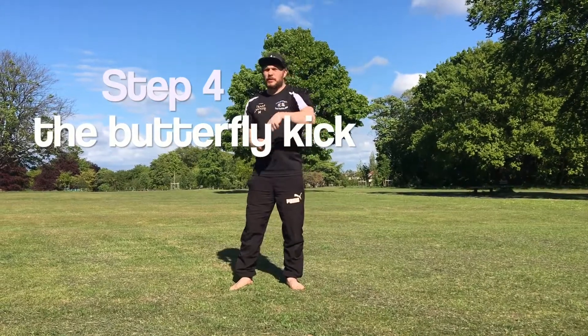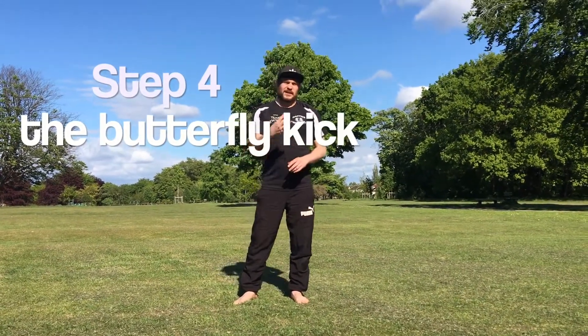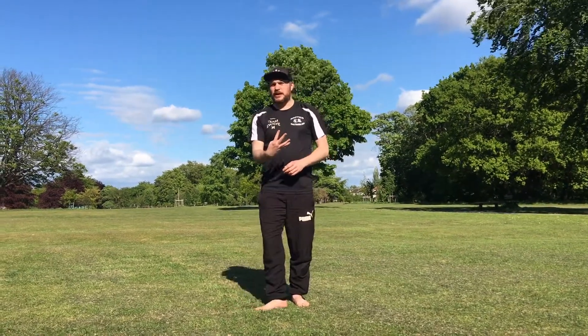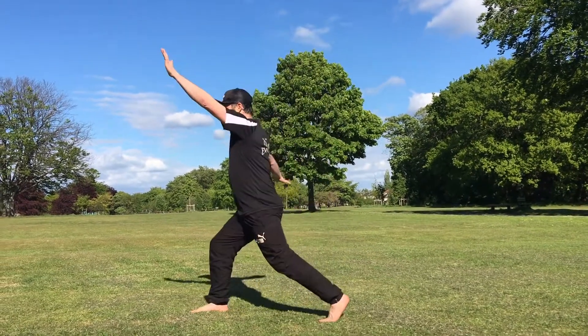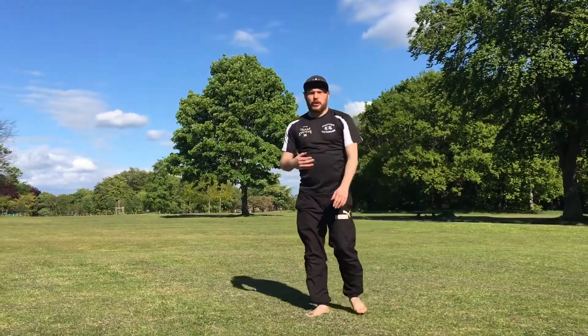Step four of the butterfly kick is actually doing the butterfly kick. Now, if you've done step three and you put a little bit more power into it — put power into it — you should end up with a butterfly kick. There are two different types.